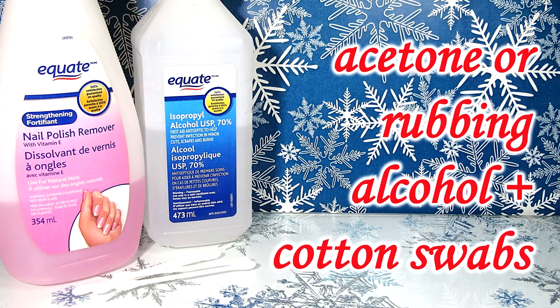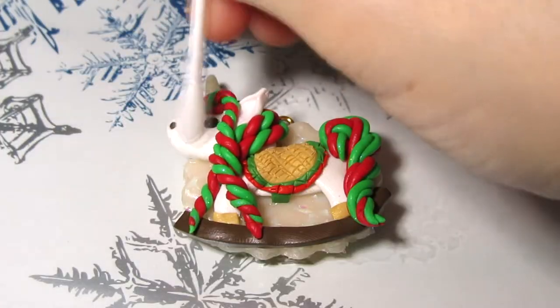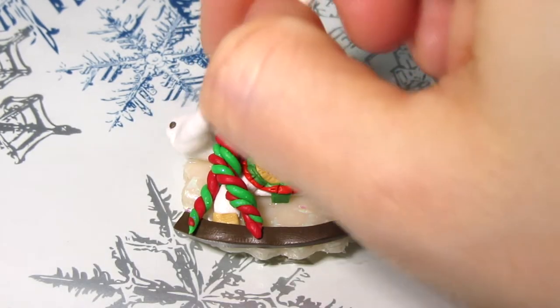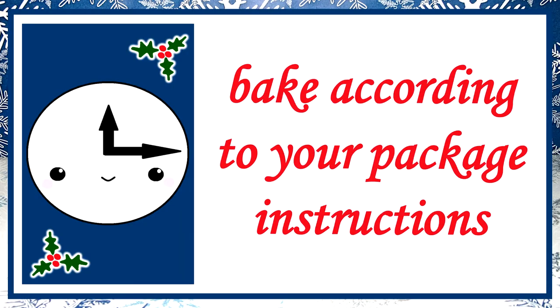To clean and smooth out your creation, use some acetone or rubbing alcohol and some cotton swabs. Be sure to use a new swab for each clay color. Once it's clean, it's time to bake — you want to do so following your clay package instructions.